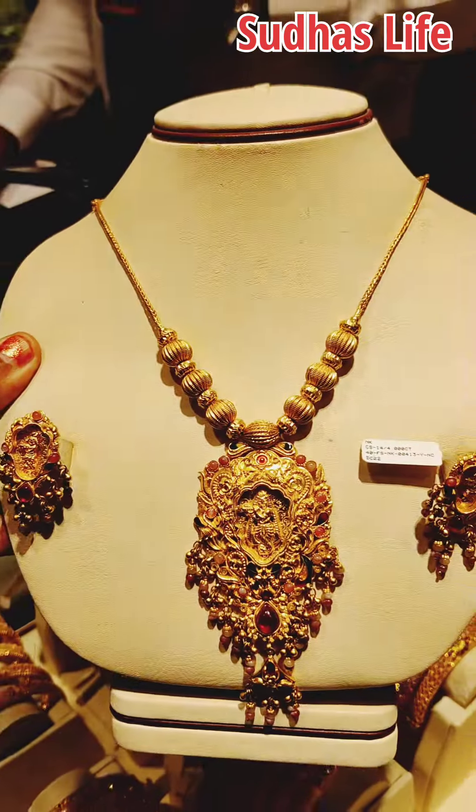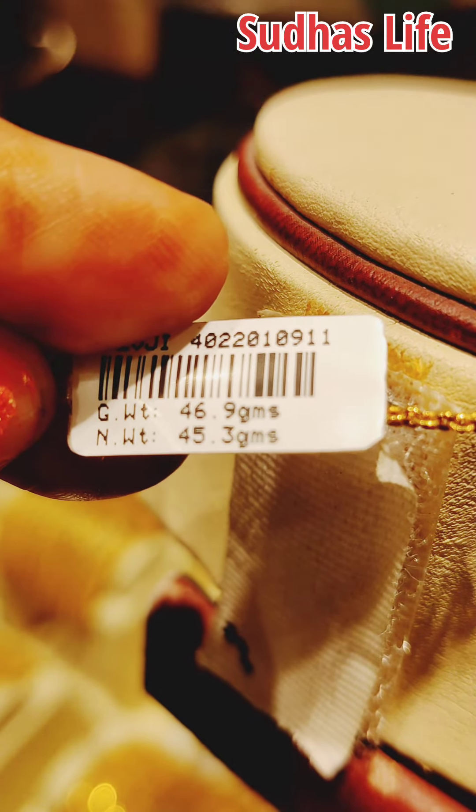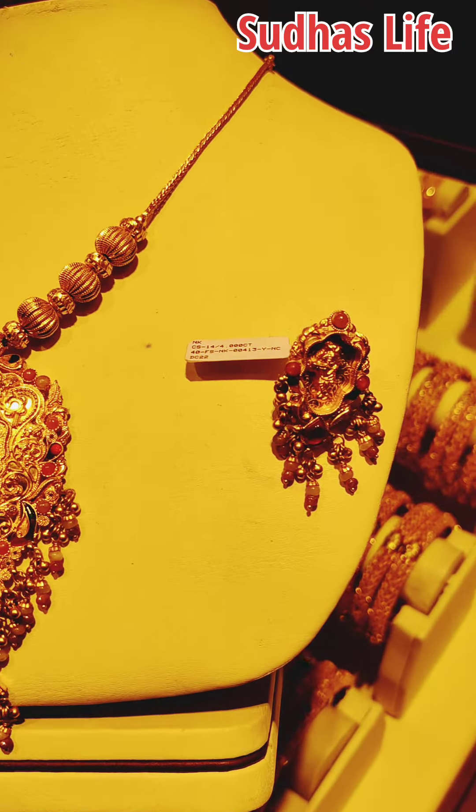This is 15 grams. This is 46 grams. This is 45 grams — a little bit more than 45 grams.